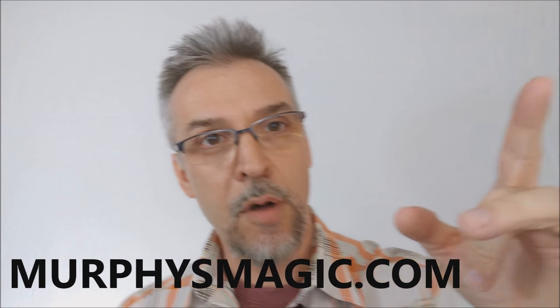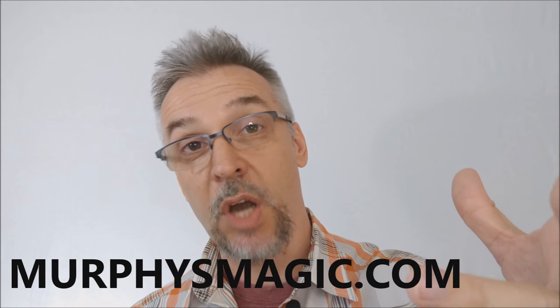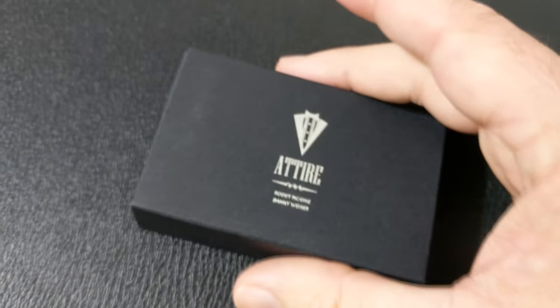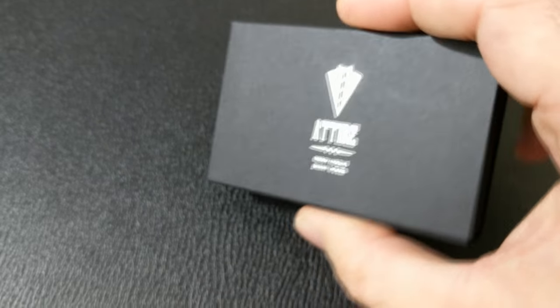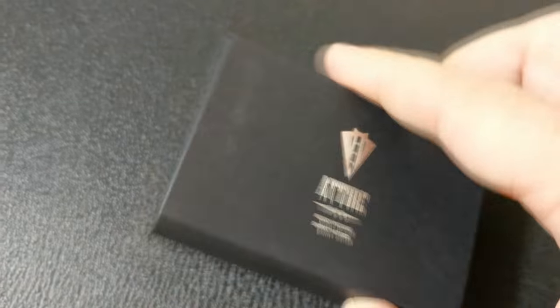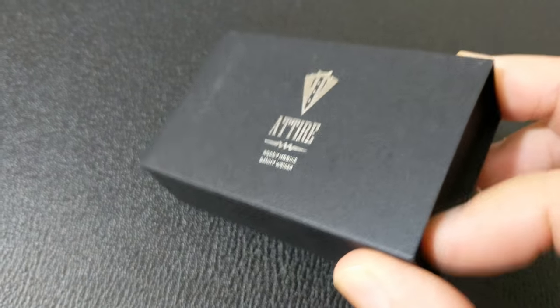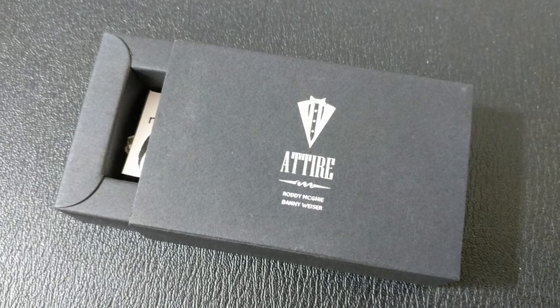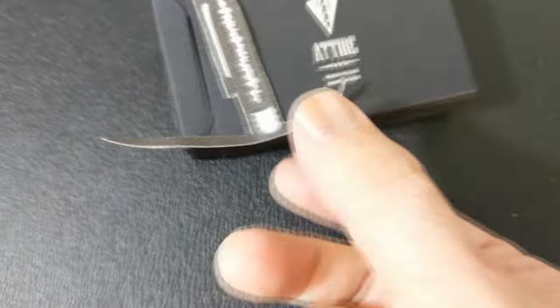Alright, so that was Attire from Murphy's Magic. A couple of questions we always ask: what's in the box? It's a tiny little box — packaging is getting smaller and smaller, folks. Inside you're going to get the patch gimmick that you transfer to your shirt, the gimmick itself, and a couple of arts-and-crafts DIY items so you can keep making the gimmick. You will also need to modify a Sharpie marker, which is not included.